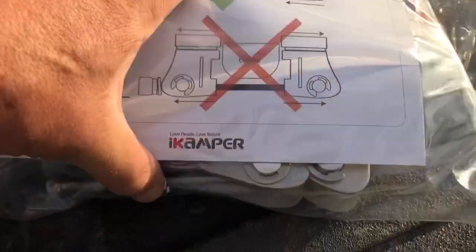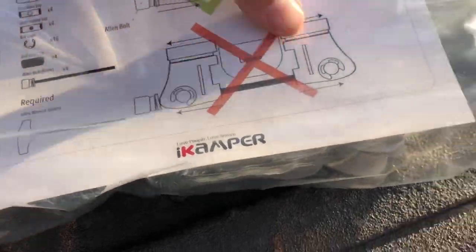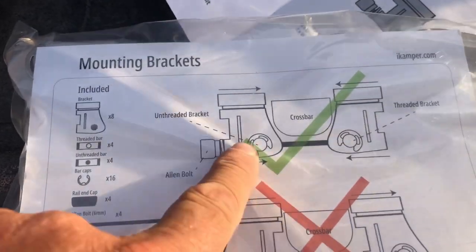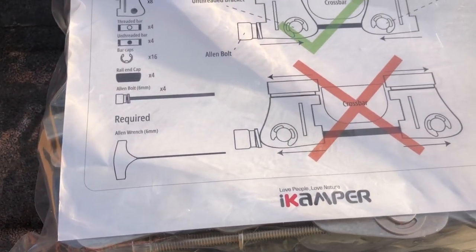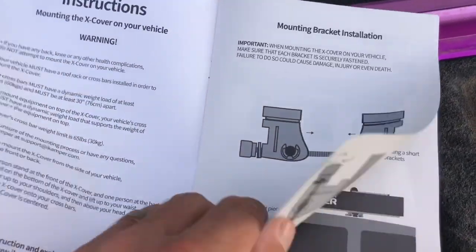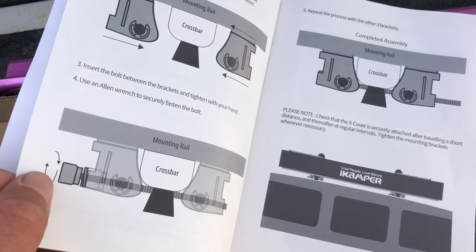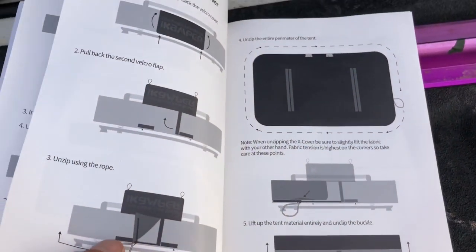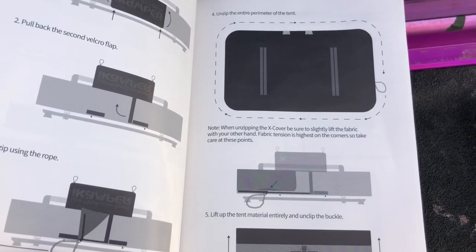Just opened up the mounting bracket — looks like these are pretty heavy duty and they also appear to be stainless steel. There are the do's and don'ts, and this is really just getting it on the rail and getting everything fixed. There's not a whole lot of parts — here are the instructions, mounting rail, crossbar. I'm gonna go ahead and mount these on first, and then this slides onto my Thule bars.